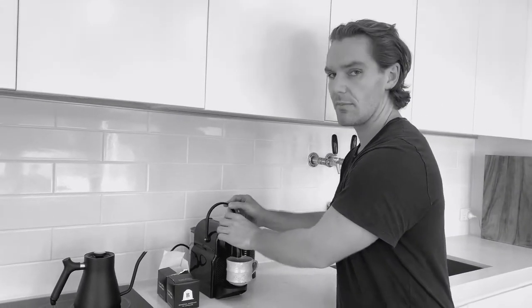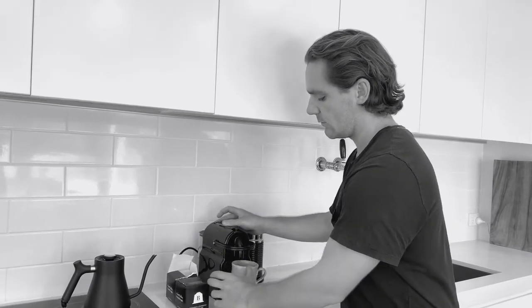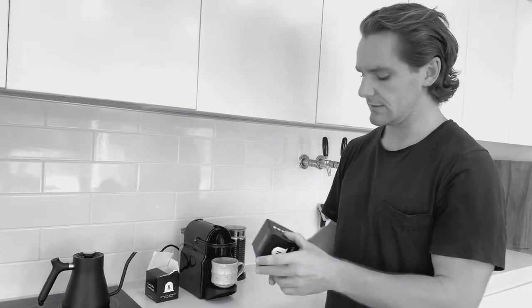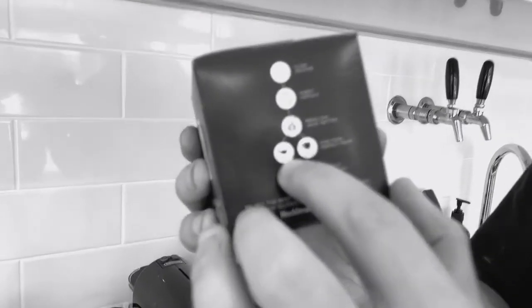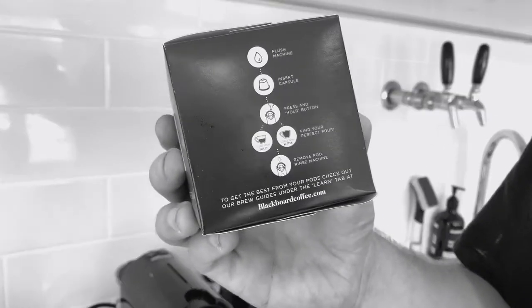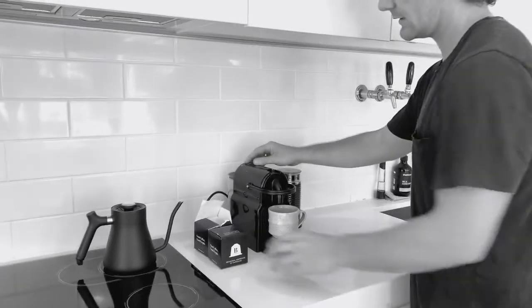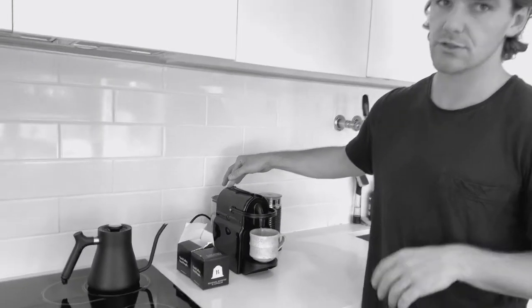Now we can drop our pod in and close the machine. With your machine it has preset settings, but as you'll see on the side of the box you can choose your settings. For us, we like a short 10-second shot — nice and sweet — or if you like it a bit bitter you can run it for a little bit longer. What you do is hold the button down and the machine will remember how long you run your shot for.